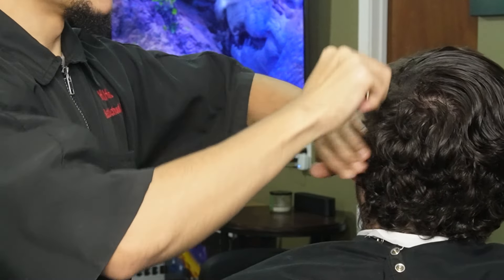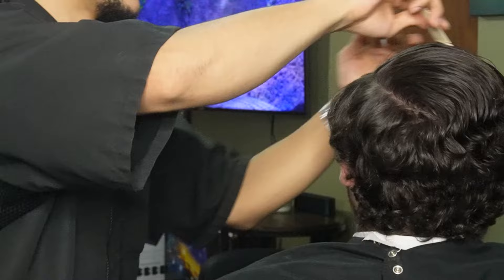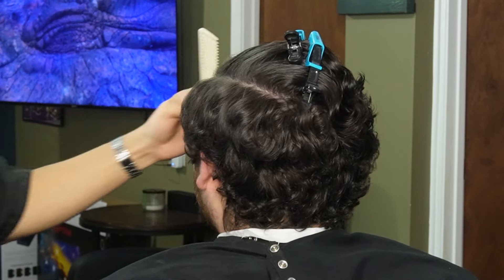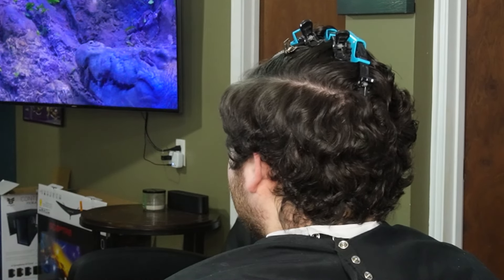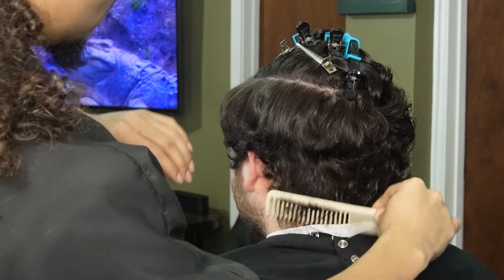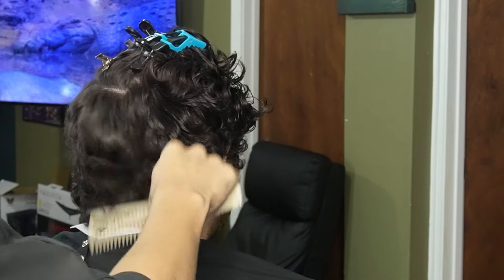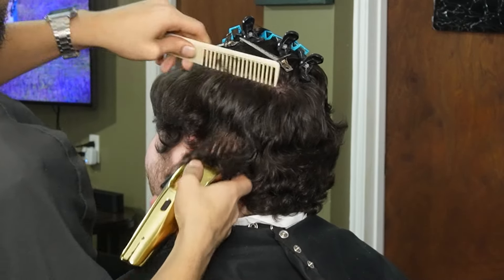What's going on guys, Faded Louie here bringing you a brand new video. We're going to be doing a mid fade on my boy, so stay tuned. We're starting off by saturating the hair and combing everything in place, making sure our canvas is nice and neat. Using clips is very important because it will hold up the hair and keep the hairs that you don't want to cut.